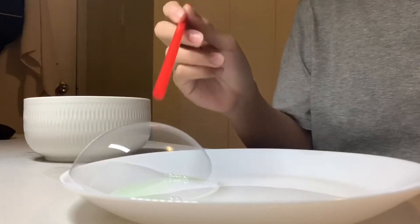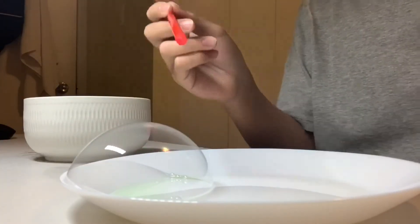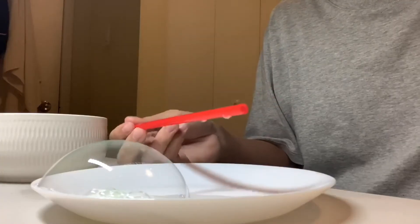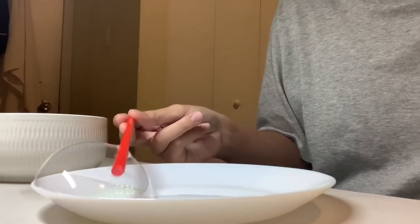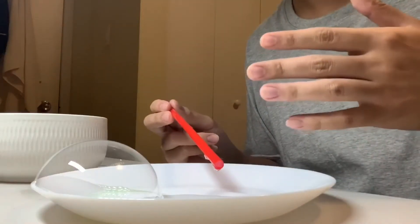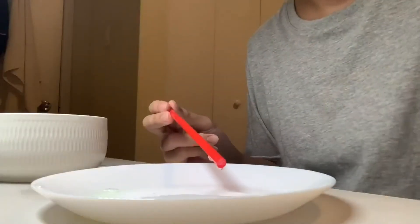Now you've made an unpoppable bubble. If you notice, if you try to pop the bubble with a coated straw, it just won't pop, even if you put the entire straw through. But if you take an uncoated finger or any object that's not coated with solution, it'll simply pop.